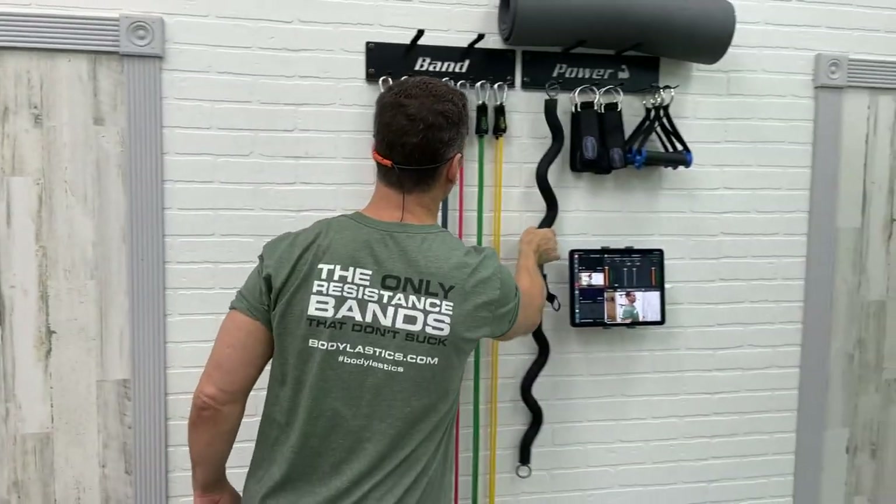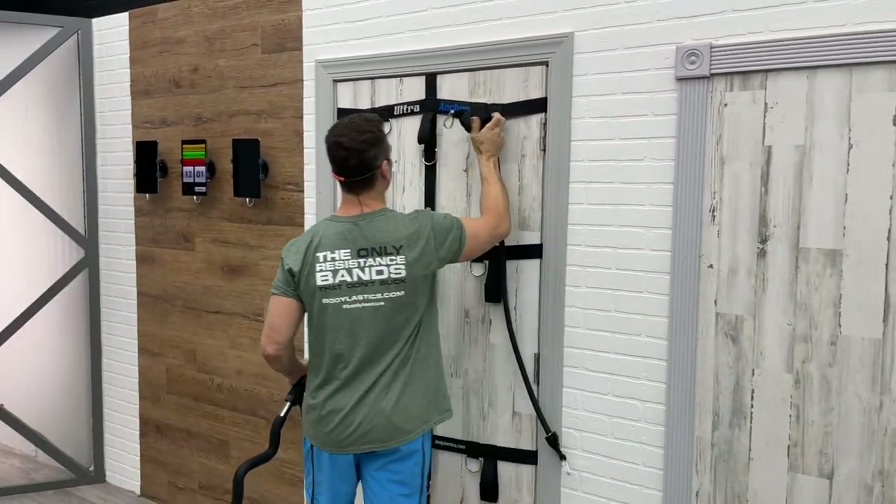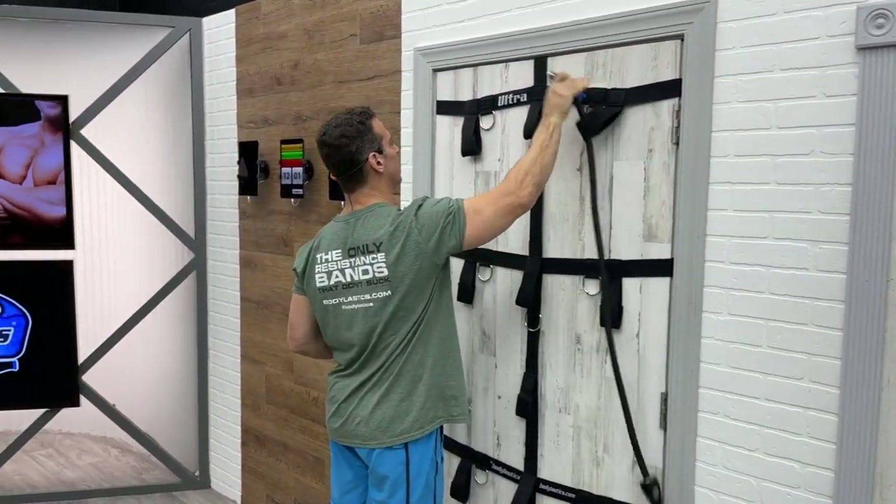For each exercise, we're doing 20 seconds of work, as many reps as you can do, followed by 10 seconds of rest, and we keep switching between three exercises. Well, it's two exercises, but we're doing one side at a time. We're going to be doing chest press — let's take the big boy, the 40-pounder. That's right, anaconda time.